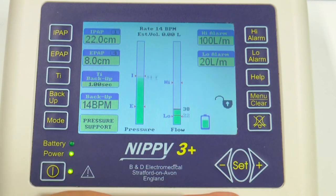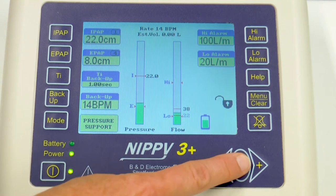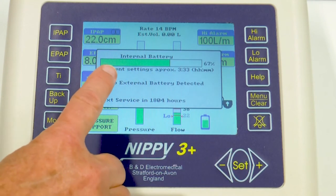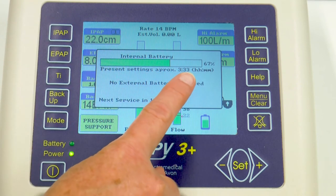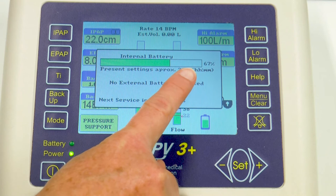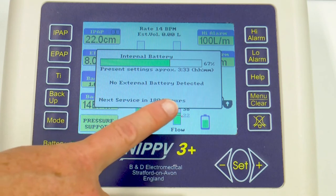If you want to check how much battery you have left in the ventilator, press the set button twice. It tells you how long you've got — at these settings, you've got approximately 3 hours and 33 minutes of internal battery power remaining. It also tells you when the next service is due.